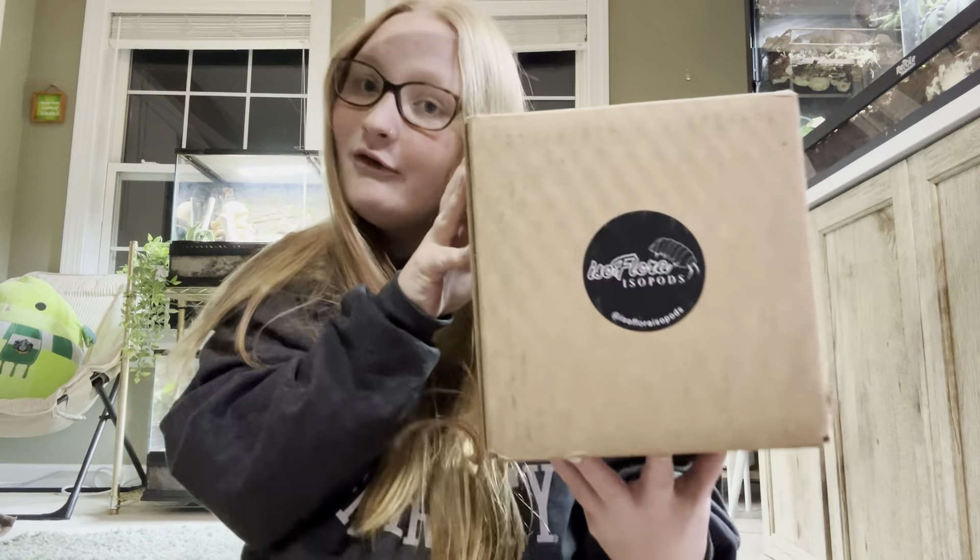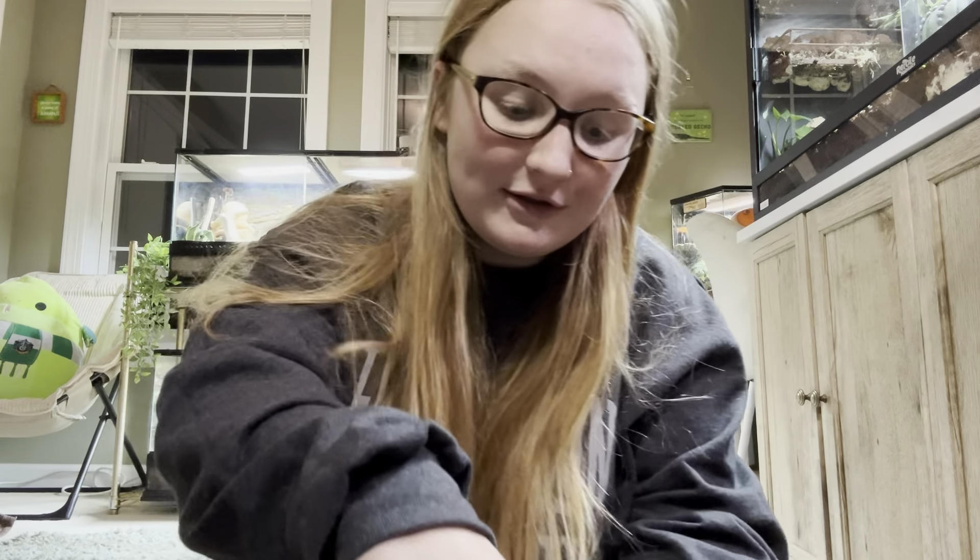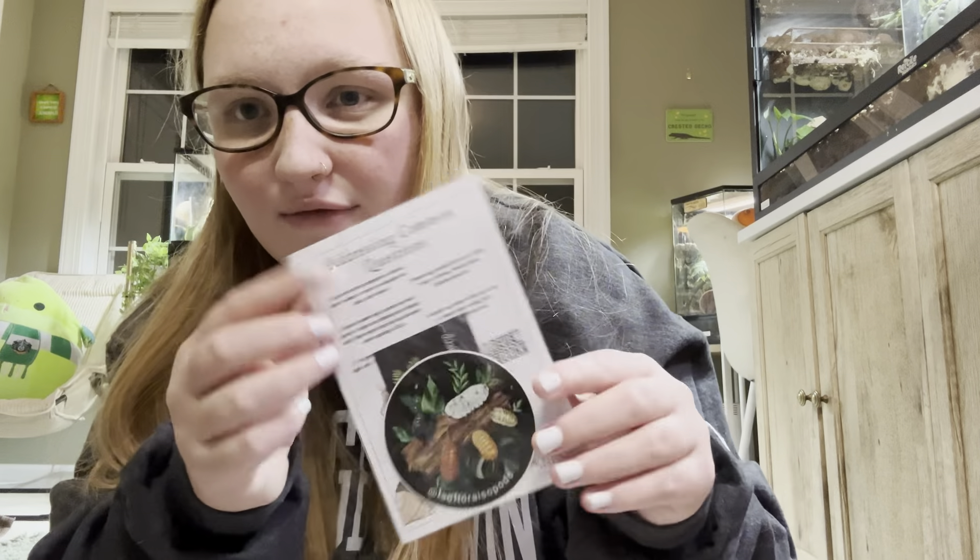Hello everyone and welcome back to the Critter Corner! Today I'm going to be unboxing a huge isopod order from isoflora. This is my first time ever shopping from them, but I've seen wonderful reviews and I've been following them on Instagram for a while, so I'm super excited to see what's inside.